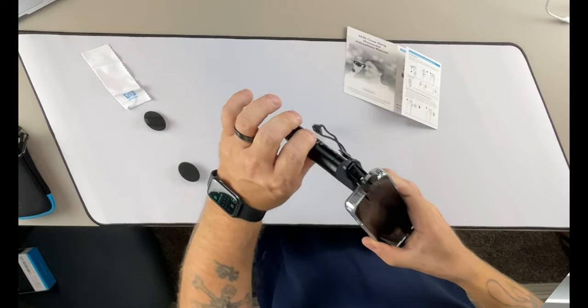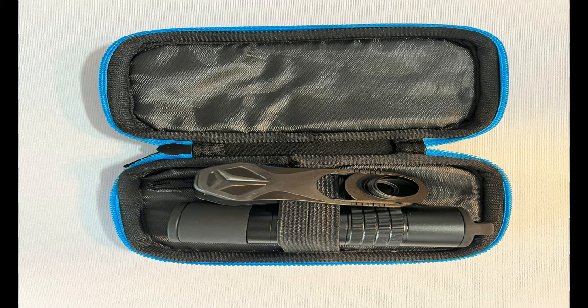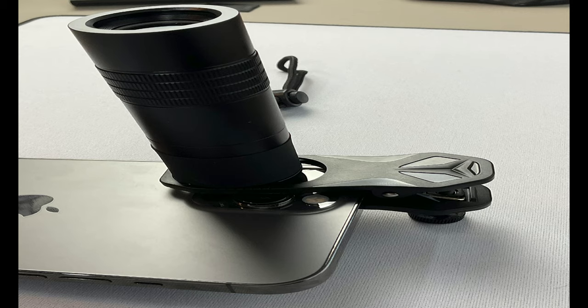It seems to be pretty nice. I'm going to take it outside and give you guys a good look at the mountains with it and let you see how it looks. This does have 4 out of 5 star reviews — if you go to Amazon you can check it out, or click the link below to get your very own. It is a 6x20 monocular telescope with a universal smartphone clip.